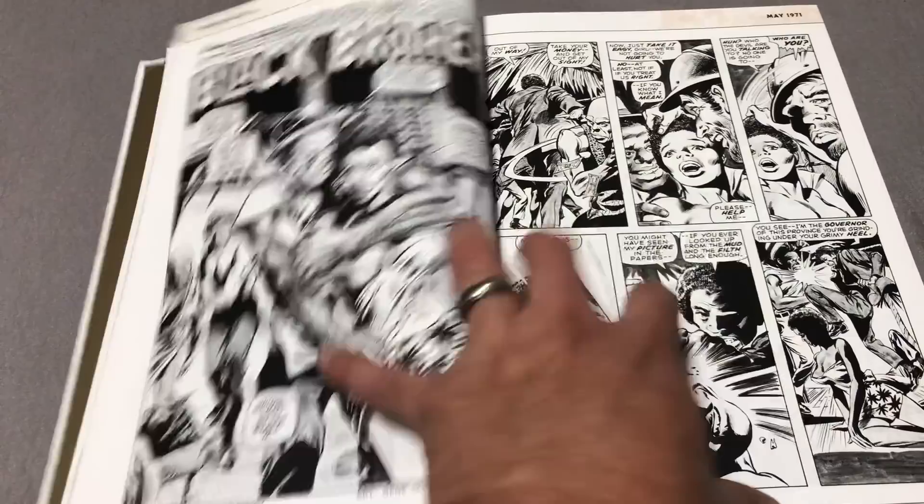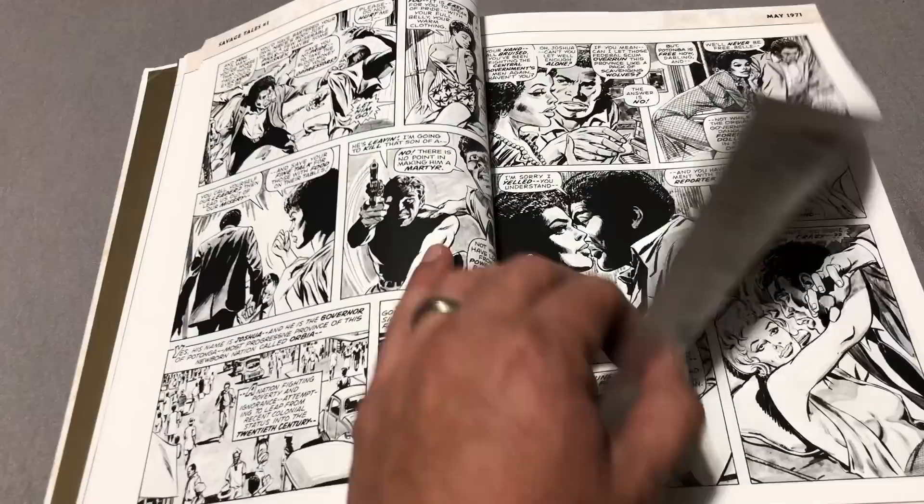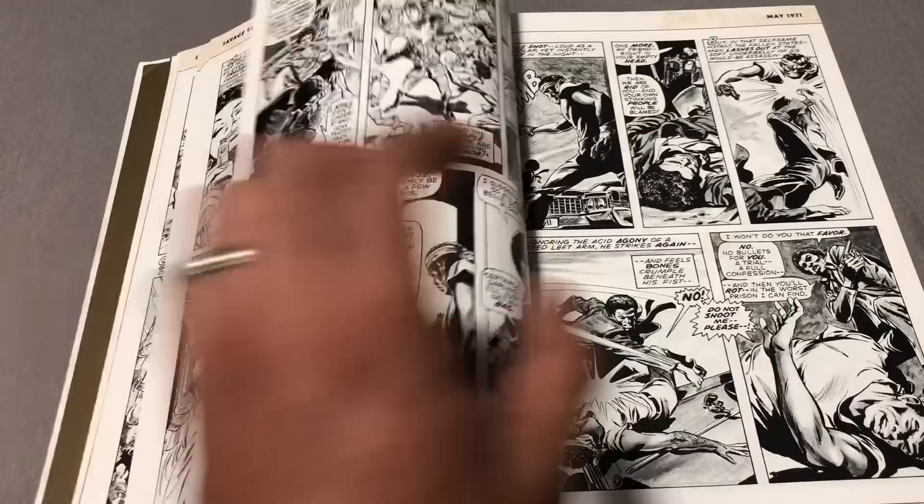What does this collect? Well, this collects Savage Tales 1 through 5, Savage Sword of Conan 1 through 12, and the special number 1. Not a lot — nothing but black and white art except for the covers.